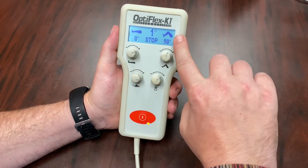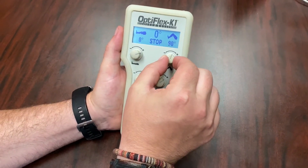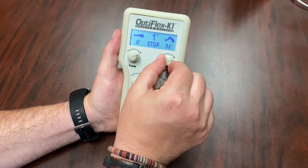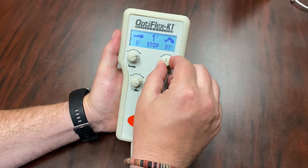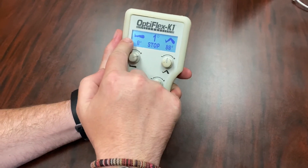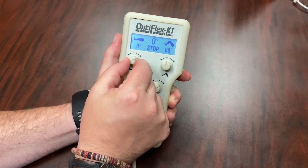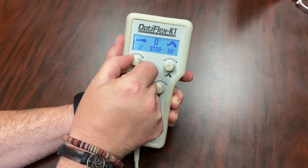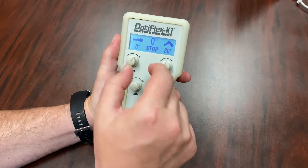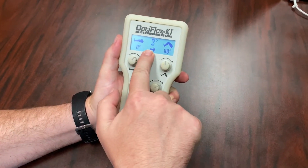With the OptiFlex K1 controller, you can change your degree of flexion by pushing down and twisting the knob on the top right with the bent knee. Pushing down and twisting it right will increase the degrees and pushing it down and twisting it left will decrease the degrees. To change your extension, push in and twist the top left knob with the straight leg. This works the same way — pushing in and twisting to increase and decrease your degrees. When your degrees are set, just push the red button to start the CPM.